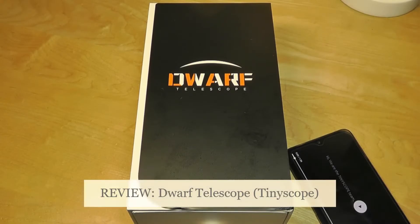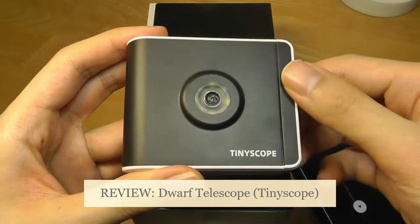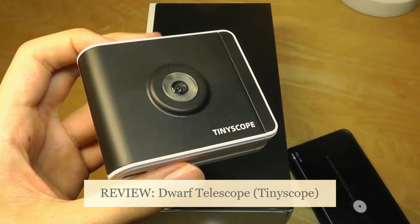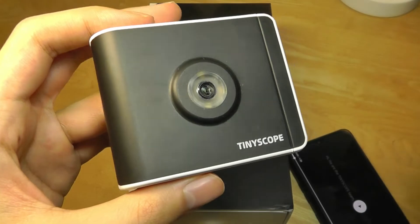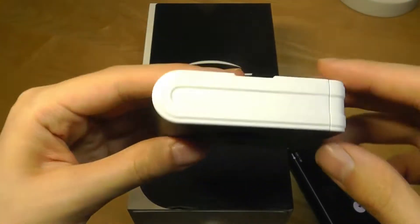Hey y'all, here at OSReviews. A few months back we did a review on the TinyScope, which was this microscope accessory for smartphones that you can connect and blow things up into this microscopic world, exploring different objects super up close hundreds of times. It really is quite a cool idea and I really liked it.